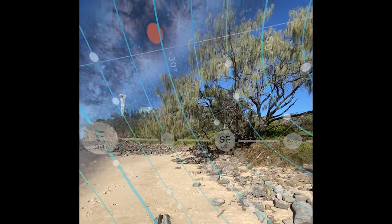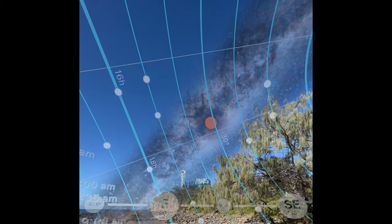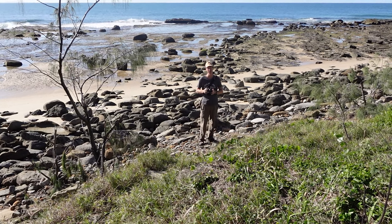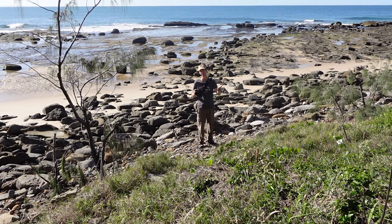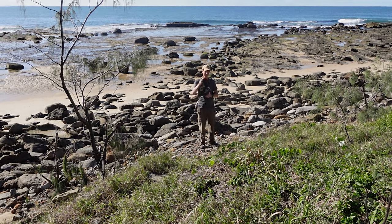Looking at my PhotoPills app, the Milky Way is basically in position at about quarter past nine. So that's it for the location recce for the astrophotography. I'm going to head back to my accommodation, chill out, wait till about eight o'clock tonight, come to this position and I'll see you there.